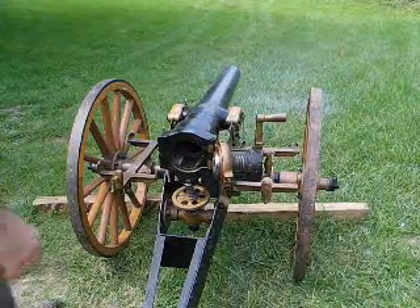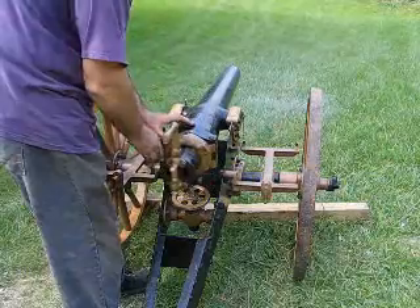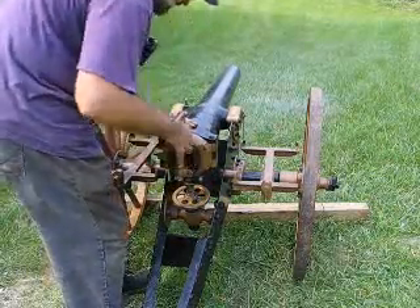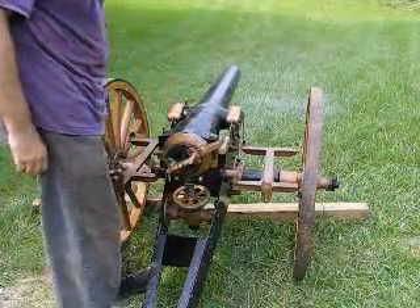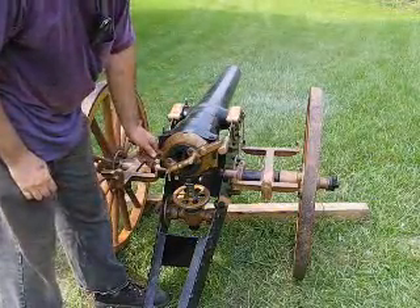Here we've got a Navy Breach Loading Howitzer. We can move the sight up and down. Here's the breach catch.